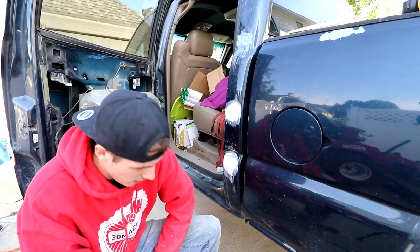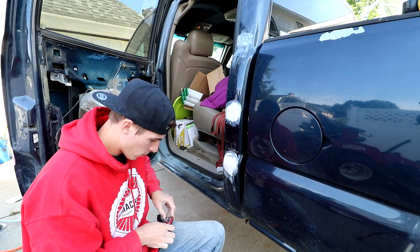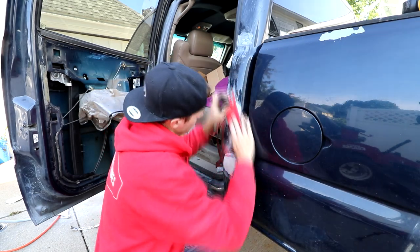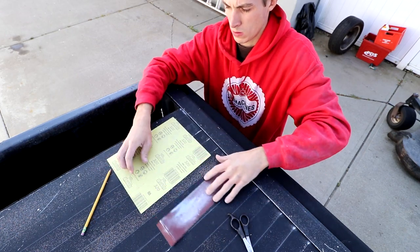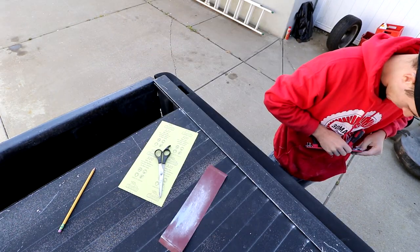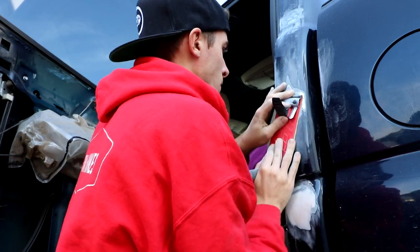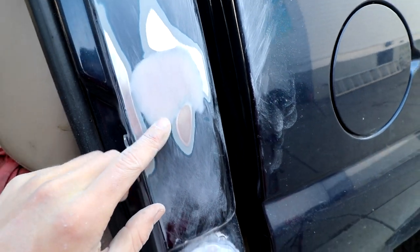I literally just bought this sanding block — my local store didn't have it so I had to drive 30 minutes out of my way. I'm going to start at about 120 grit, then go up to 320. This is my final product — when I run my hand across that, I can't feel anything, there's no difference. Primer usually covers anywhere from 180 grit to 320 grit, and there is virtually no dent there anymore. As far as I'm concerned, this thing's ready for primer.